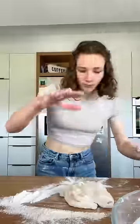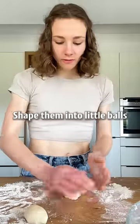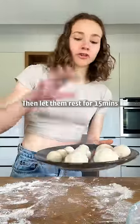Combine everything and knead for a few minutes. Divide into eight for tortillas, or into 16 for tacos. Shape them into little balls, then let them rest for about 15 minutes.